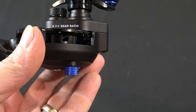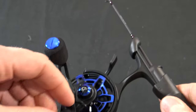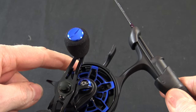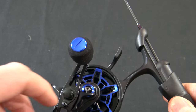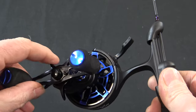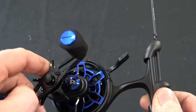The ICX Frost has a 2.7 to 1 gear ratio, which means every time you rotate the handle one revolution, the reel is going to spin 2.7 times, bringing in just over 18 inches of line per revolution. It has an easy to adjust star drag system, and the drag is adjustable all the way up to 12 pounds.